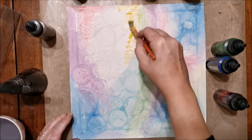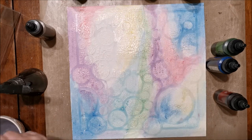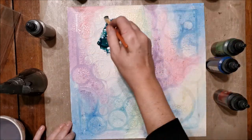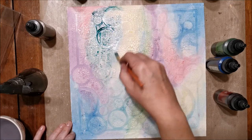You'll also notice that I'm constantly shaking my bottles of paint because these have mica powders in them which settle at the bottom. I like to always give them a good shake before I apply the paint so that the shimmer comes up with it.